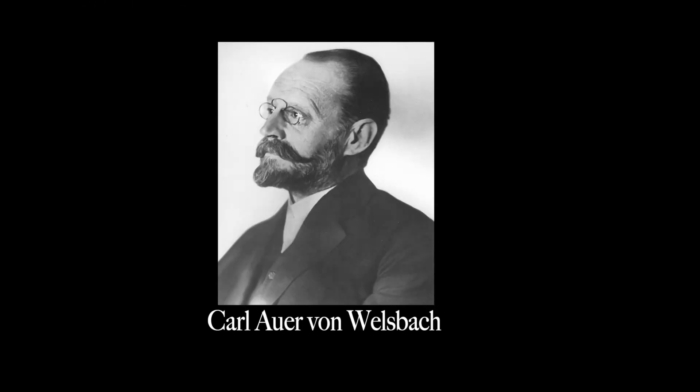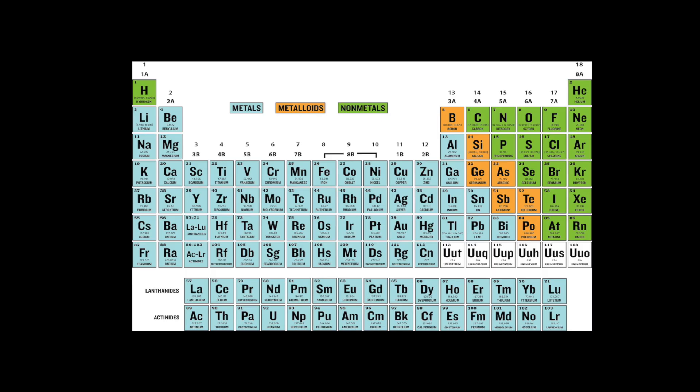Mishmetal was invented by the Austrian chemist Karl Auer, who spent his career studying the lanthanide elements. He discovered praseodymium and neodymium, and was a co-discoverer of lutetium.